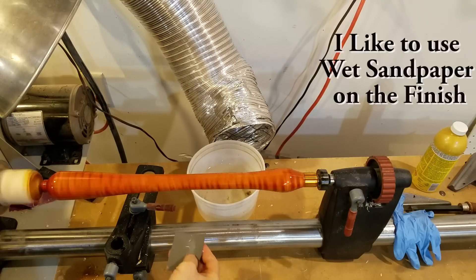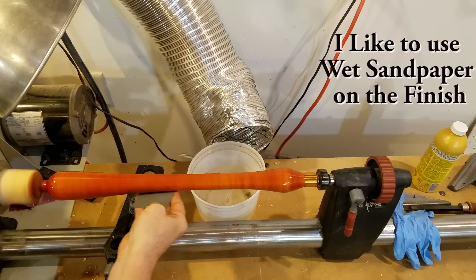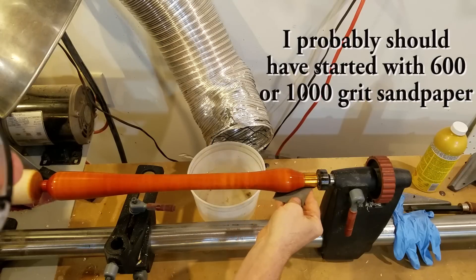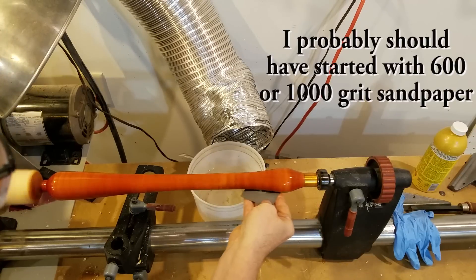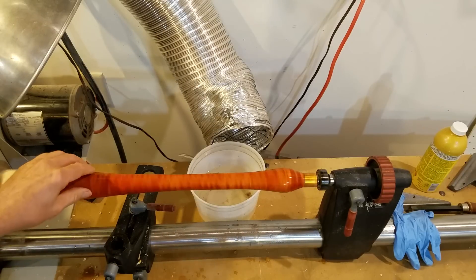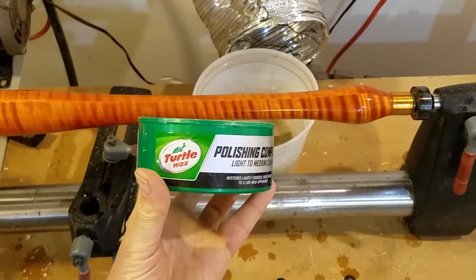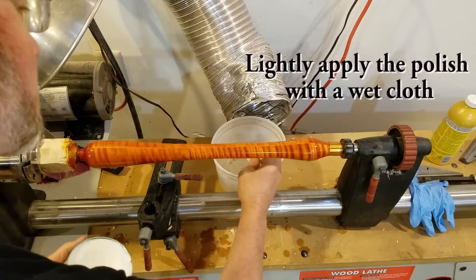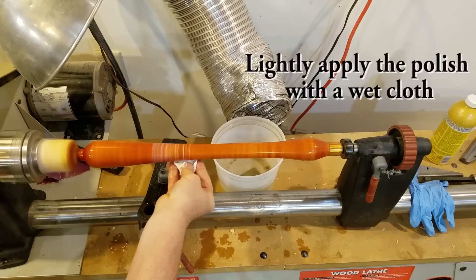Once the shellac was on there — I didn't sand between coats of shellac — then I sanded. I probably could have started with a slightly lower grit, but I worry about sanding through with shellac. So I used 2,000 grit paper to sand the shellac, smooth that out a little bit, and it really didn't need much more. Once the shellac was flattened out, I came back with my secret weapon: Turtle Wax polishing compound. This stuff is amazing.